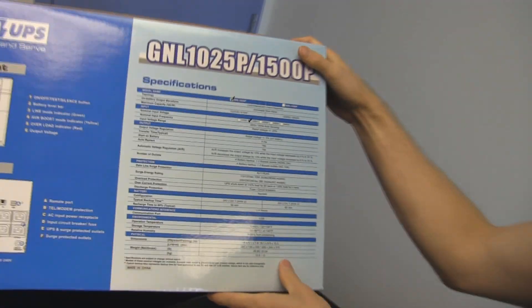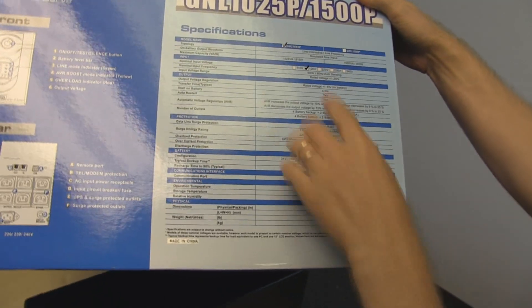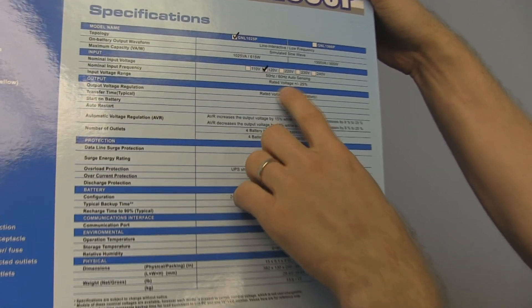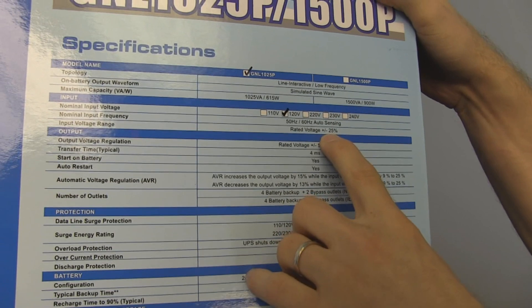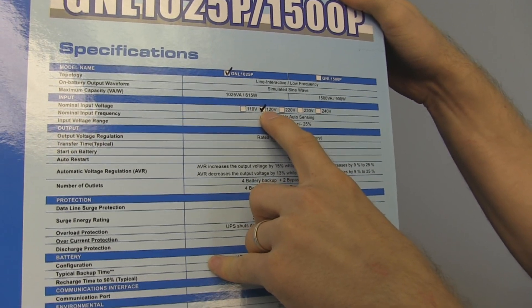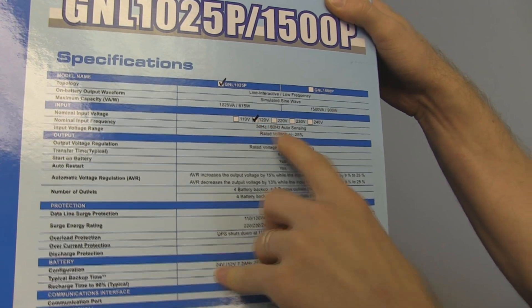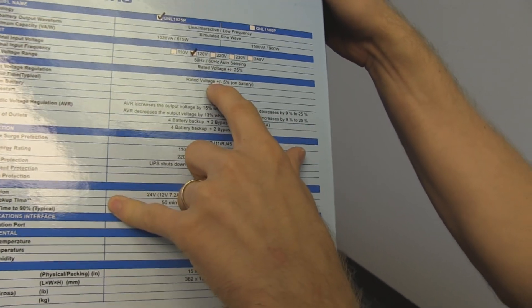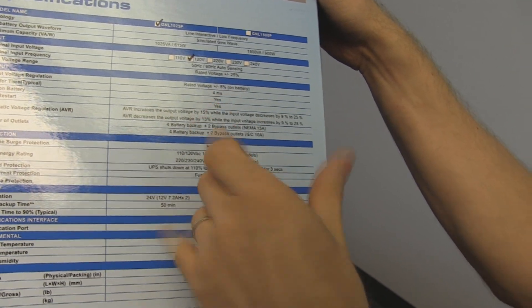So it's not as cut and dried as simulated sine wave is bad and pure sine wave is good — bear that in mind. Reading reviews would probably be the best advice I can give. The rated output voltage range is plus or minus 25%, so if your power is super dirty and it's like 100 volts or 140 volts input, it'll still be able to fix that for you, no problem.